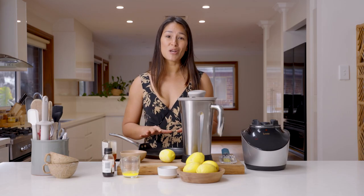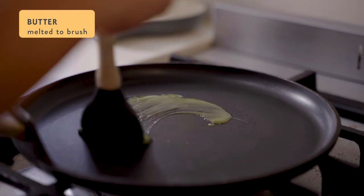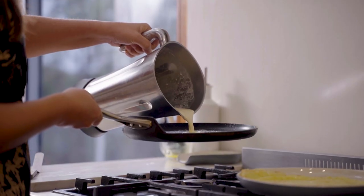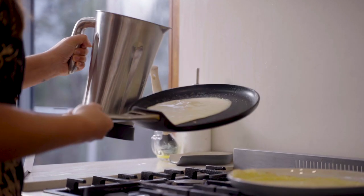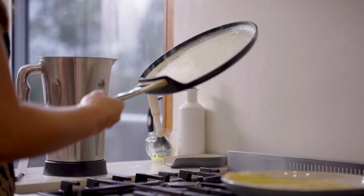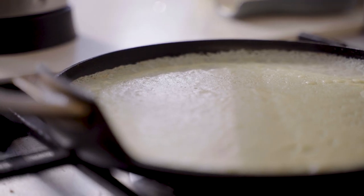The batter has rested now and I'm ready to cook these crepes. I'm going to heat up this crepe pan and get cooking. Place your pan over medium heat and brush with a little bit of butter. For each crepe, pour about a quarter of a cup of batter into the center of the pan, quickly swirling to get the batter as thin as possible and spread evenly over the whole pan, right to the edges.